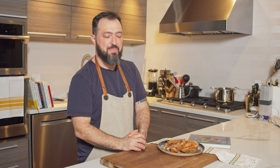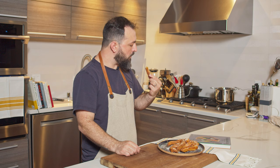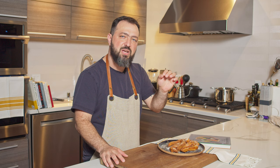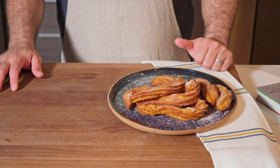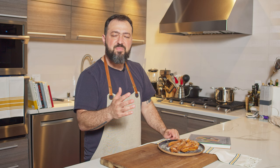Here are our churros! I didn't quite nail the piping, but let's see if the taste makes up for it — because taste is what matters most, and the look is a bonus. This brings back a lot of memories from my childhood in Brazil, where food carts would fry fresh churros. You get that crunch from the sugar, and the dough is slightly salty — everything is in perfect balance. Amazing churros, amazing recipe, highly recommend trying this at home. It's simpler than I expected!